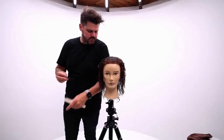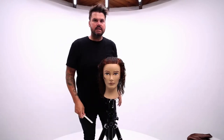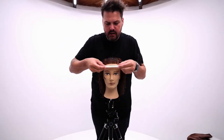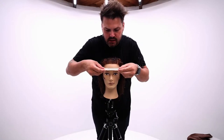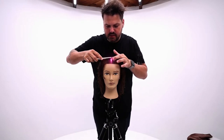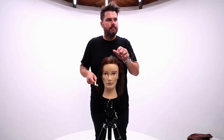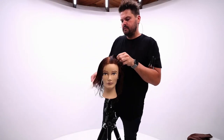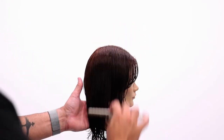Today we are going to be going over cutting a bob — we're probably going to alter this into a box bob. We're going to section out the head, going straight down the center. Part it wherever your guest parts their hair; don't just take it down the center if they have a side parting. Go straight down to the crown, comb that over, and separate front and back, combing the hair in the direction you want to part it.